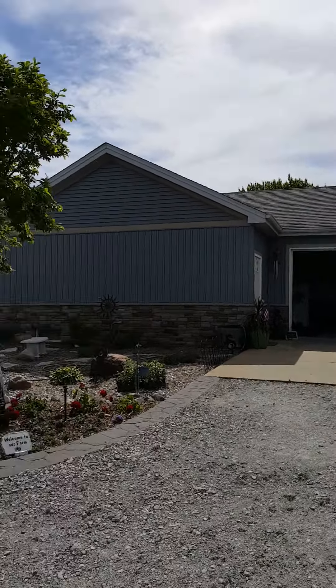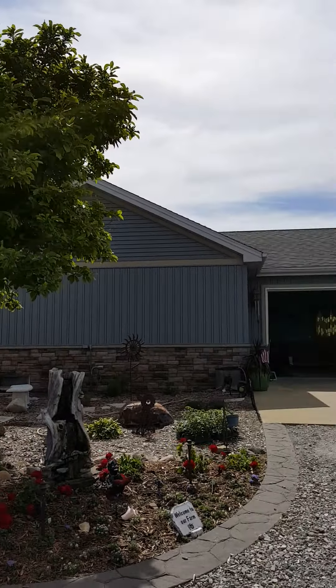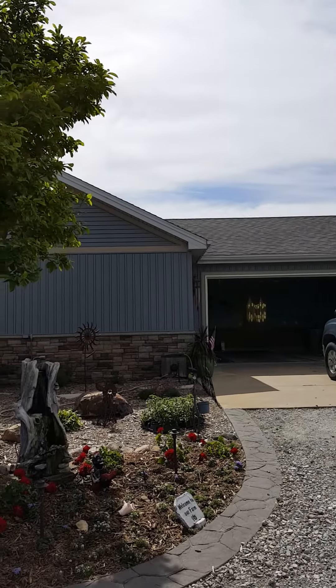Hello, this is Ryan with Stylecraft. Today is June 2nd, 2016, and I'll walk you around this beautiful home in Lowell, Indiana.